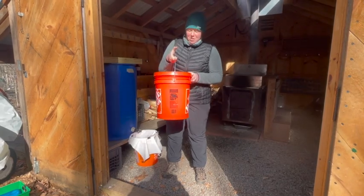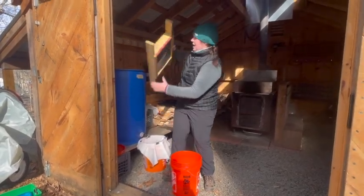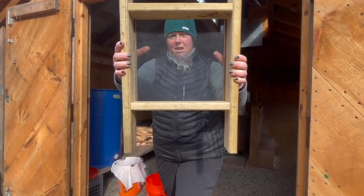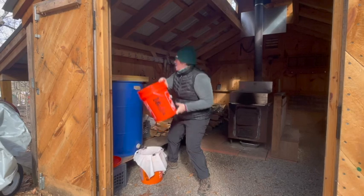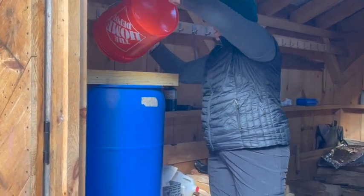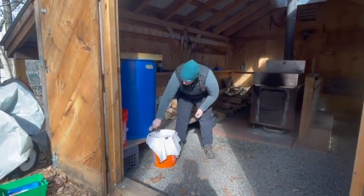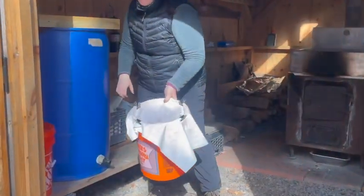We just collected some sap from the trees and we're going to do our first filtration. On top of our sap collection bucket we have our first filtration — it's got a spit filter. This catches bugs, little pieces of bark, and things that come into the bucket. We collect all of our buckets and put it into one big storage container. Then when we're going to start our boil to make maple syrup, we do another filtration. This one has smaller holes and catches more particles. This is the first of many filtrations.